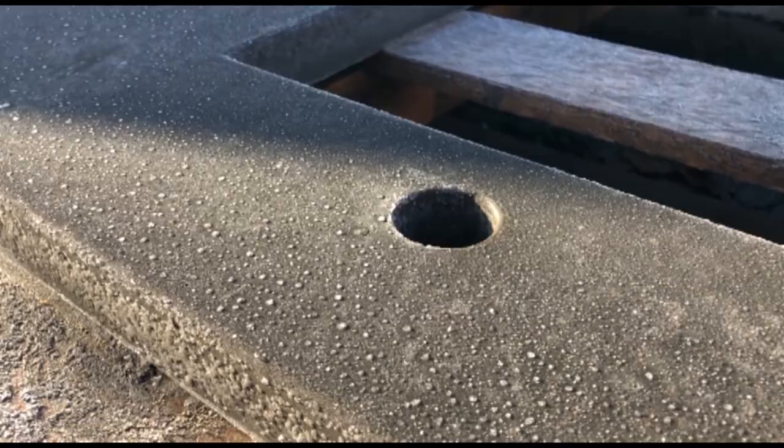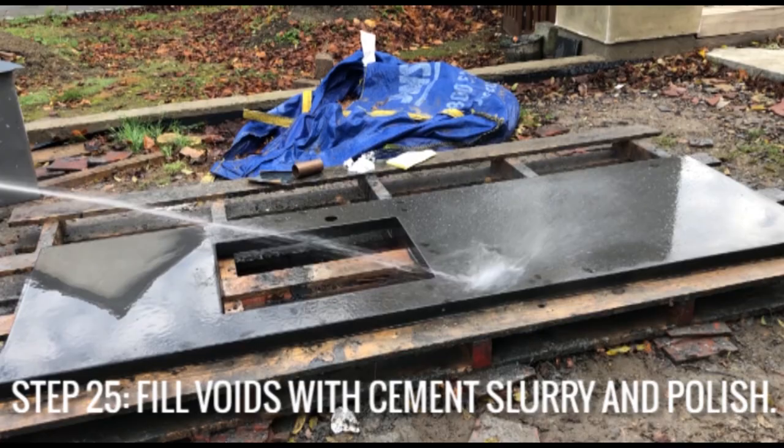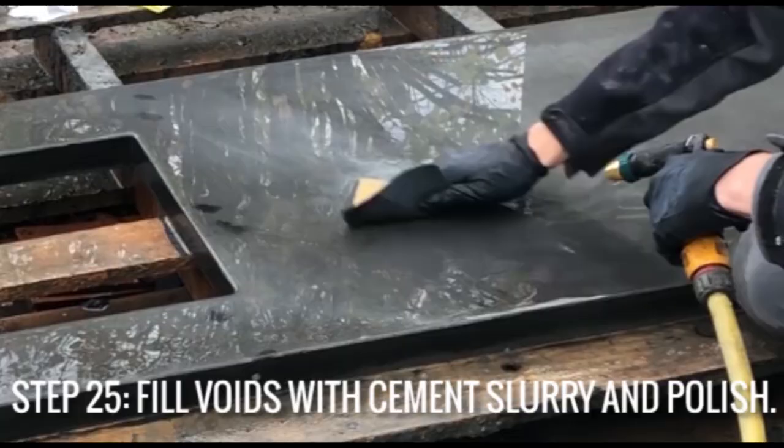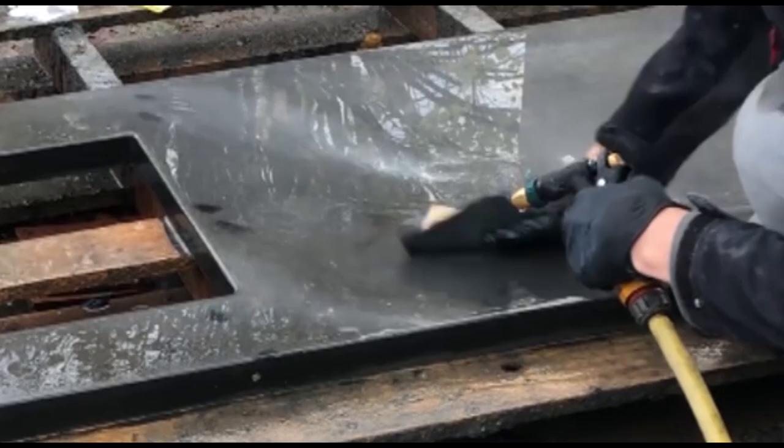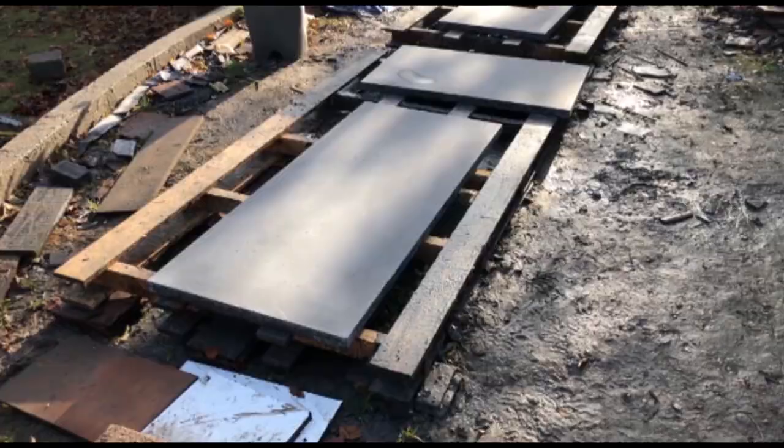This is what happens when you do concrete worktops in the winter outdoors. I'm then using some 1200 grit wet and dry paper to polish the top of the worktops, but before you do this, if you have any voids in the surface you can fill them in with a cement slurry paste, which is just a mixture of water and cement. You can see these are dark spots on the surface that I'm polishing away.